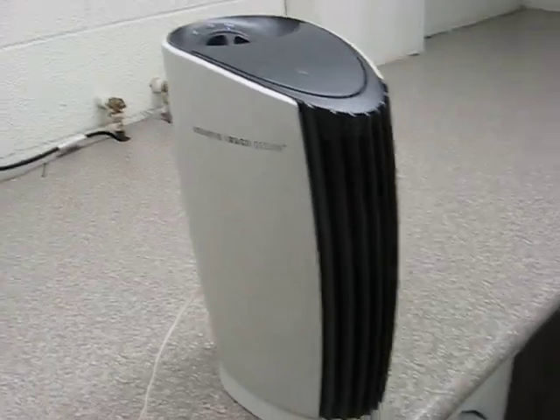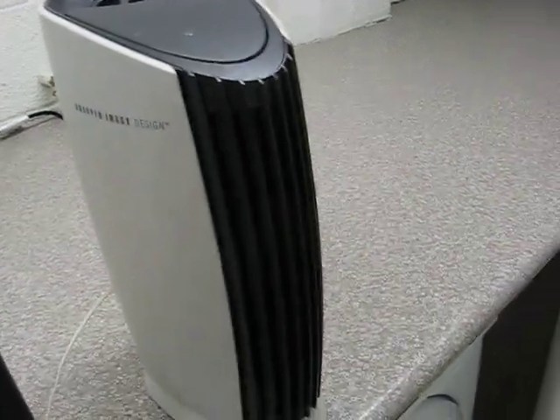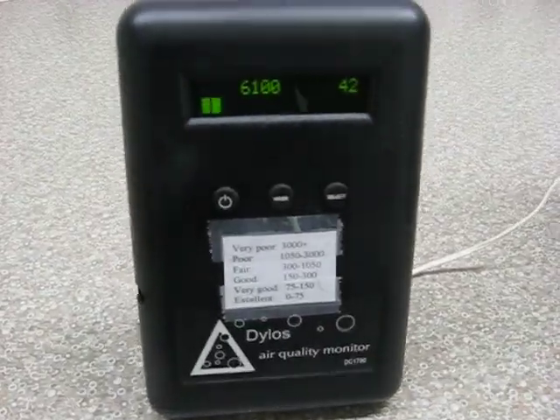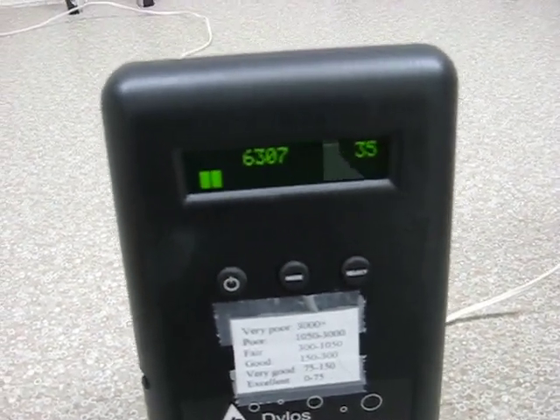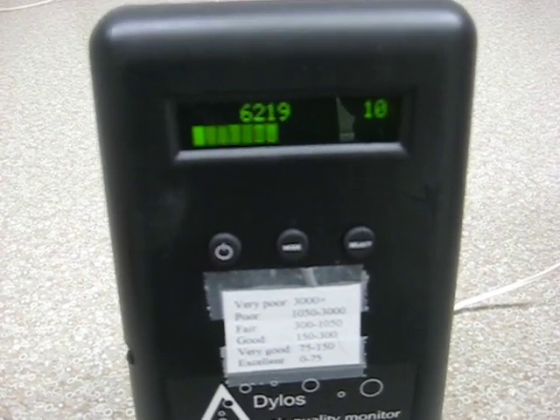This is a Sharper Image Ionic Breeze Quadra. I'm going to do a particle counter test with the Dylosé DC1700. This measures 0.5 microns and larger on the left-hand side, and 2.5 microns and larger on the right-hand side.